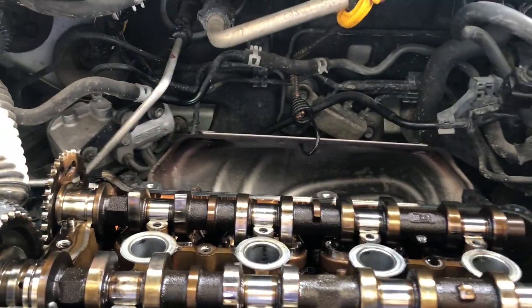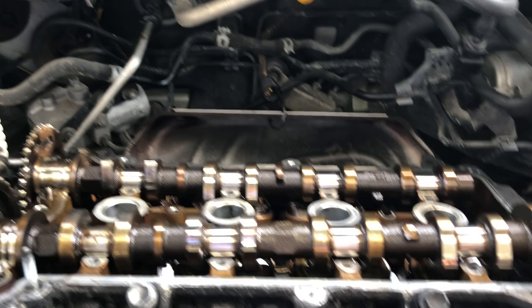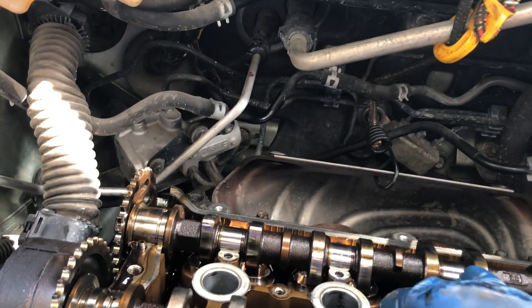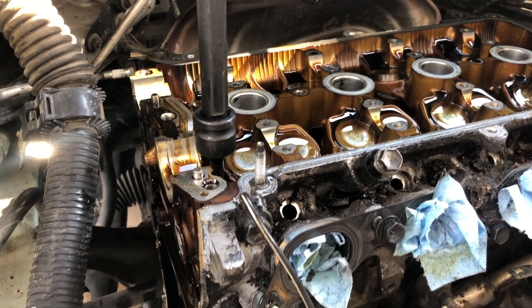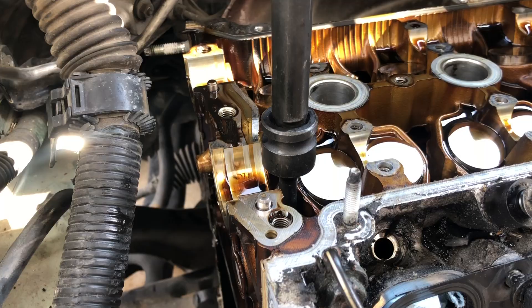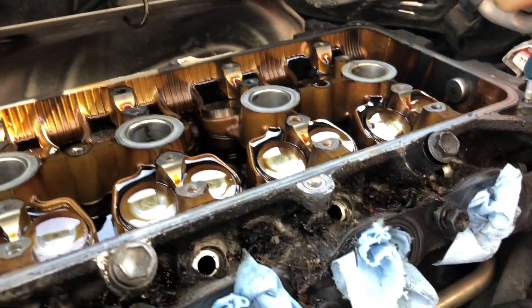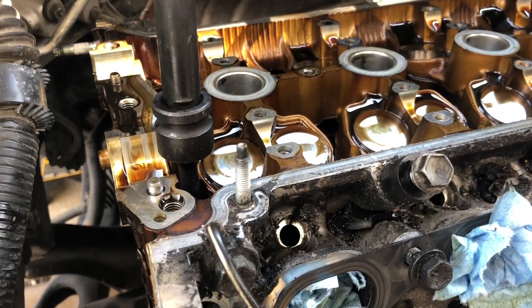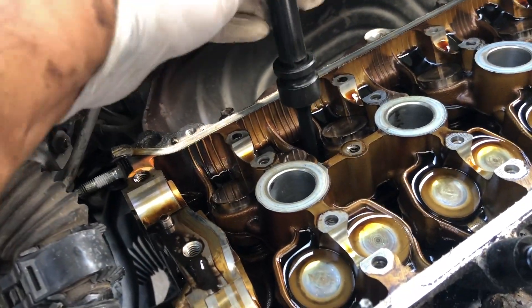I got all of the cam caps removed — what they call the cam bearing caps — so I can take the cams out now. I'm using a 9mm triple square socket and doing a cross pattern on this one, starting from the outside: one, two, three... through ten bolts. Cracking them loose is really easy once you get them started.